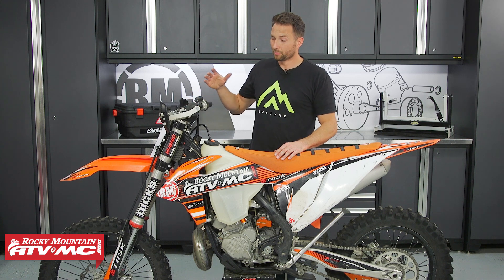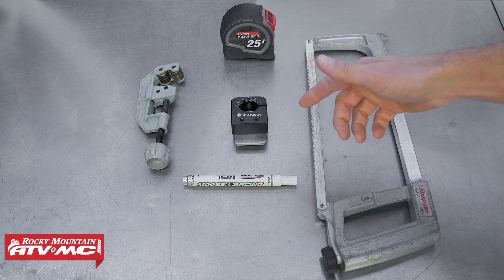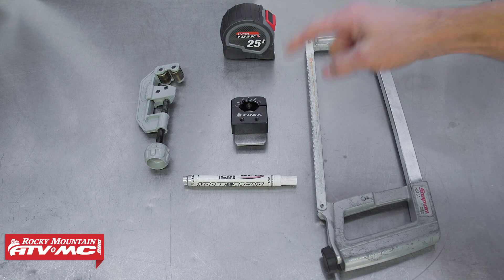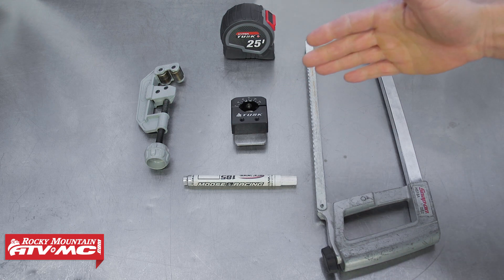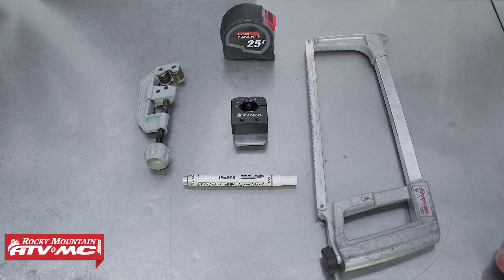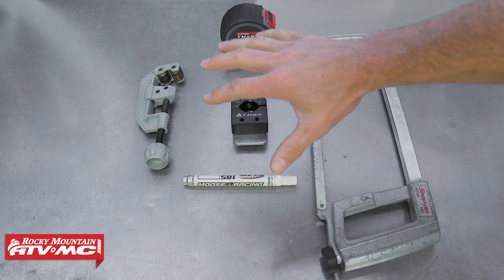Those are some of the benefits you can get from shortening your bars. It's pretty simple to do, so let me show you how to do this job. I'm going to use the Tusk handlebar saw guide. I don't want to mess my handlebars up, and that's why I'm using this — it guides your hacksaw blade so you get a straight and clean cut every time.